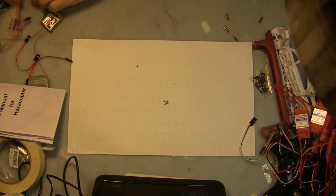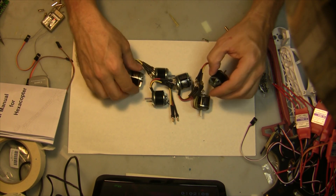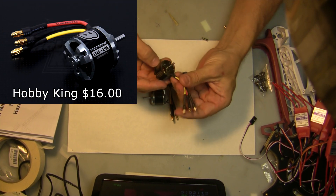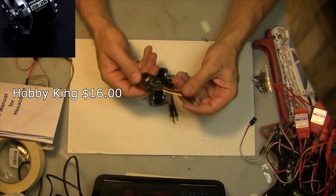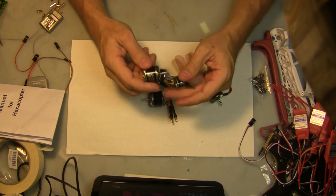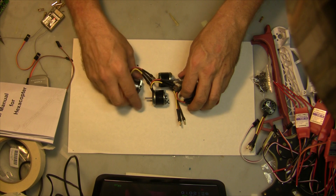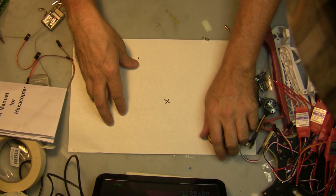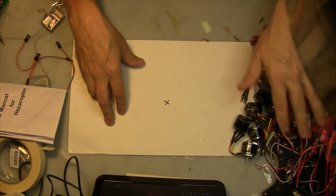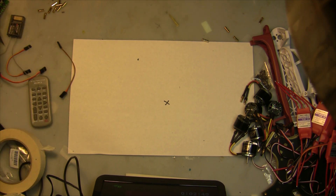Of course we need some motors — we're going to need six. In this particular case I'm using the 2826 1000KV motors from Hobby King. I haven't used this particular motor before; I've used the 1200KV ones quite a few times. These are all very inexpensive motors, but for the speed controllers and motors I suggest ordering at least one more than you need. I ordered seven motors and seven speed controllers just in case one shipped and wasn't working right or went bad.